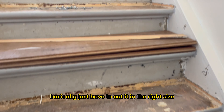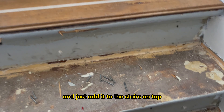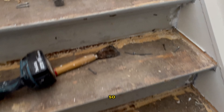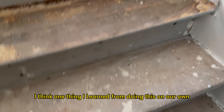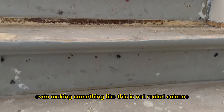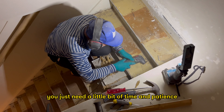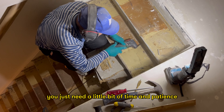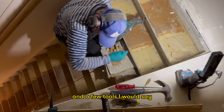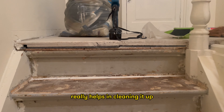Basically you just have to cut it to the right size, add a stair nose to it, and add it on top of the stairs. I think one thing I learned from doing this together with my dad is that even making something like this is not rocket science — you just need a little bit of time, patience, and a few tools. This multi-tool is definitely something I recommend; it really helps in cleaning things up.